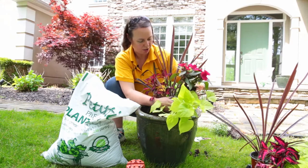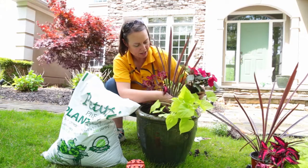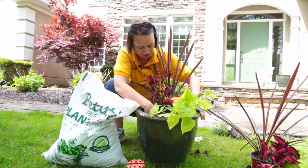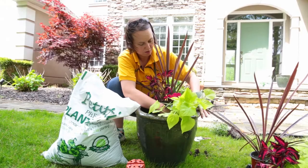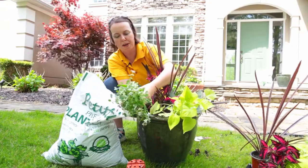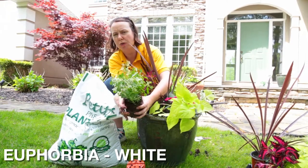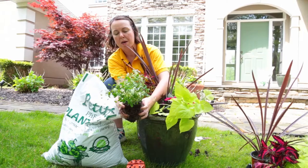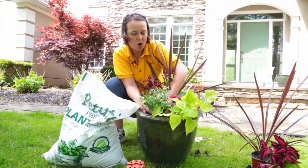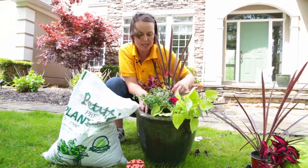I picked a beautiful fuchsia Sun Patience that really matches the coleus well, and I'm going to put it opposite the coleus. Remember to tickle your root system and try to spread the roots out into the soil — that'll help those plants grow, develop, and work their roots down into the potting soil. The last filler I selected is this beautiful white euphorbia — some people call it snow crystals. It's a great filler plant because it fills out in the container and branches in all directions.